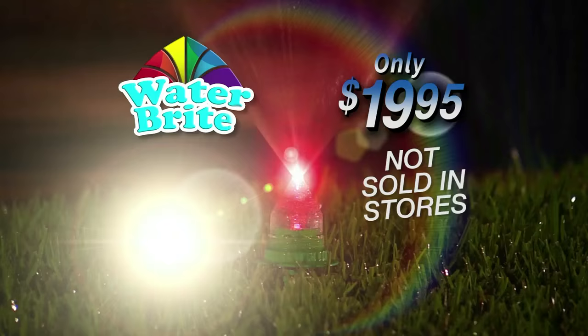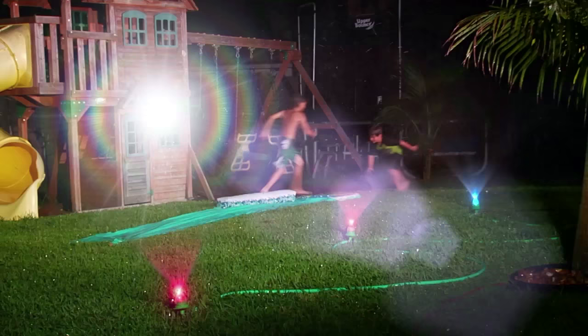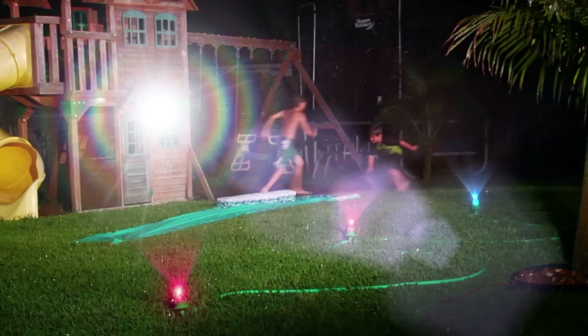And now you can have the amazing Waterbrite Rainbow Sprinkler for just $19.95. So add some fun and color to your home — order your Waterbrite Rainbow Sprinkler now.